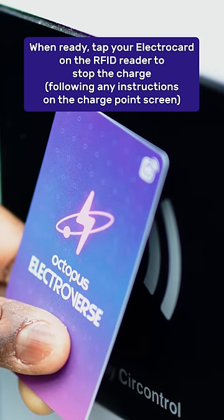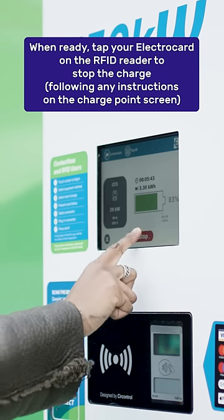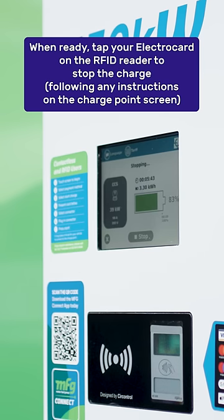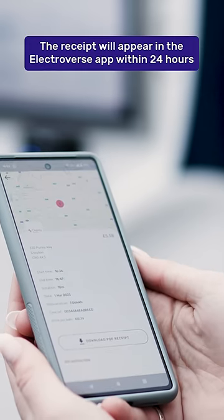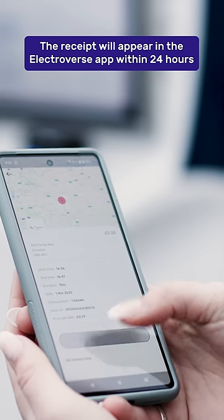When you're ready to stop the charge, tap your Electrocard on the RFID reader, following any instructions on the charge point screen. You can now safely unplug the charging cable. The receipt will appear in your charging history within 24 hours.